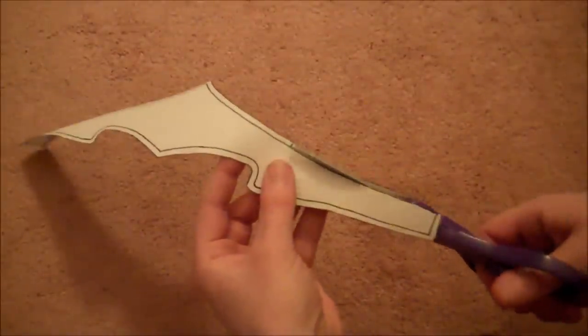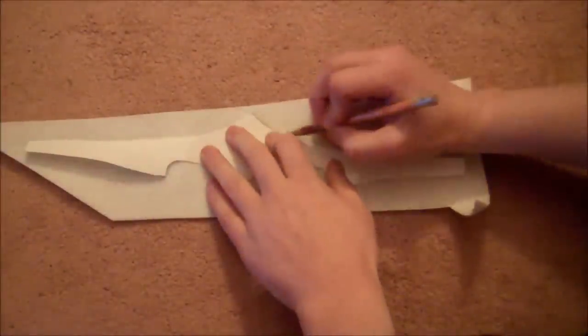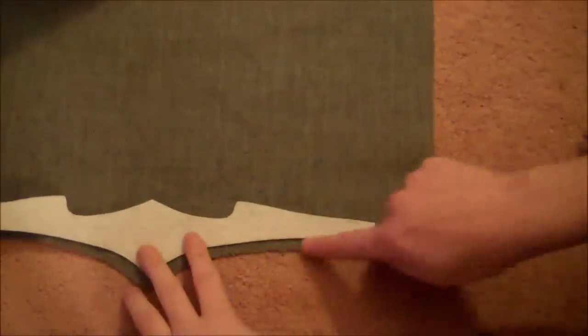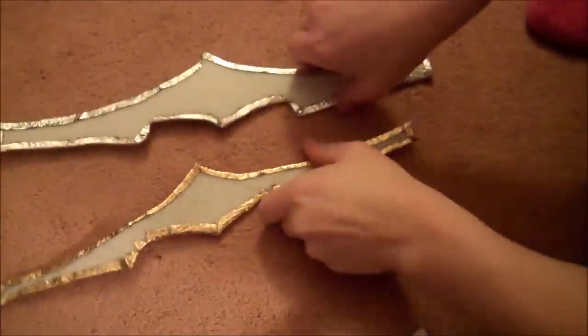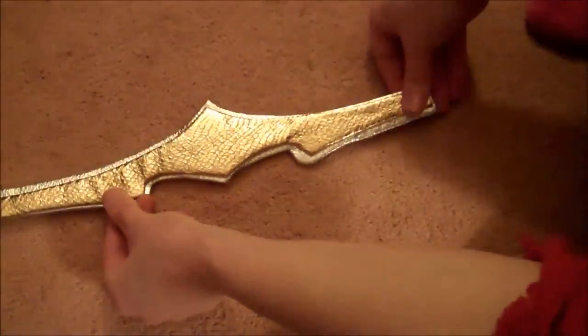Then go back to the template and cut along the inner line of your tiara pattern all the way around. Trace it onto a piece of Pellon and cut it out just like before. This time you're going to use gold shiny fabric — hot glue the Pellon to the back side of the gold fabric, cut it out leaving the quarter-inch overlap for hot gluing. The gold should fit right over the top of the silver with just a little bit of silver showing underneath.